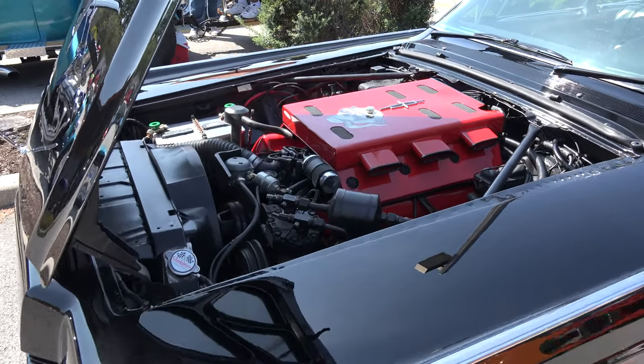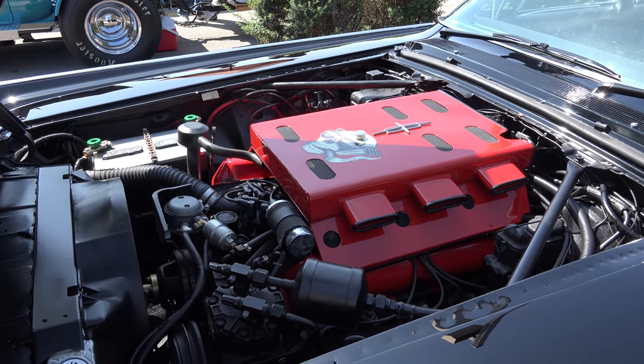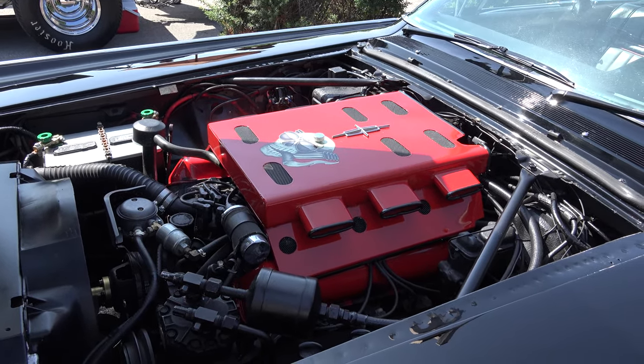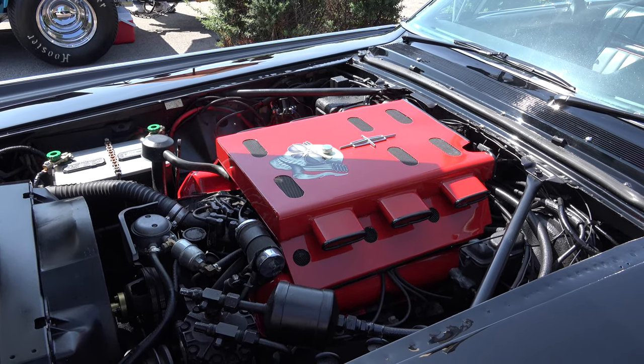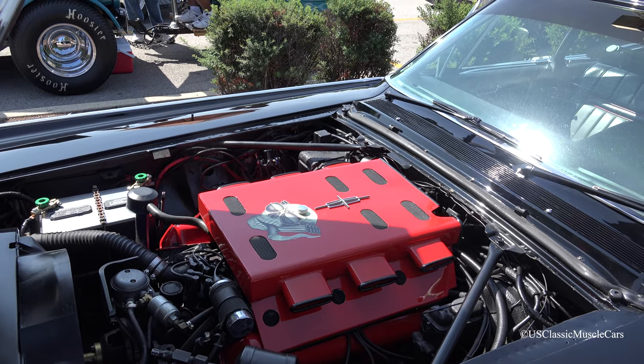Tell us about this engine here — this is a work of art. What's going on here? Well, the engine is a 462 Lincoln motor. It has a custom-made air cleaner which I made at my shop to change the appearance a little bit, but it's an all-stock motor.